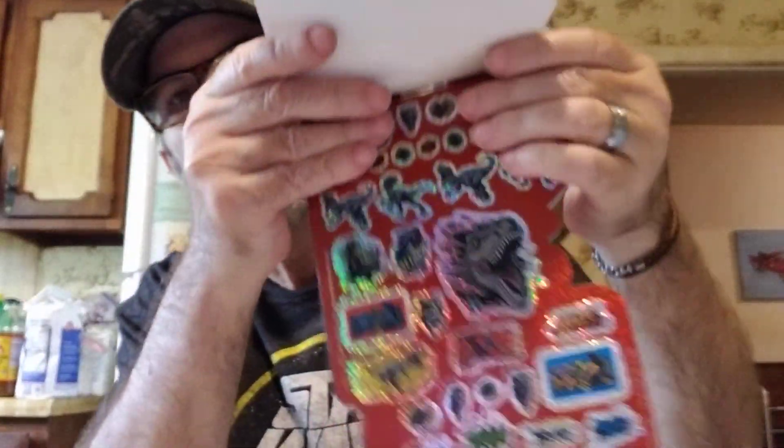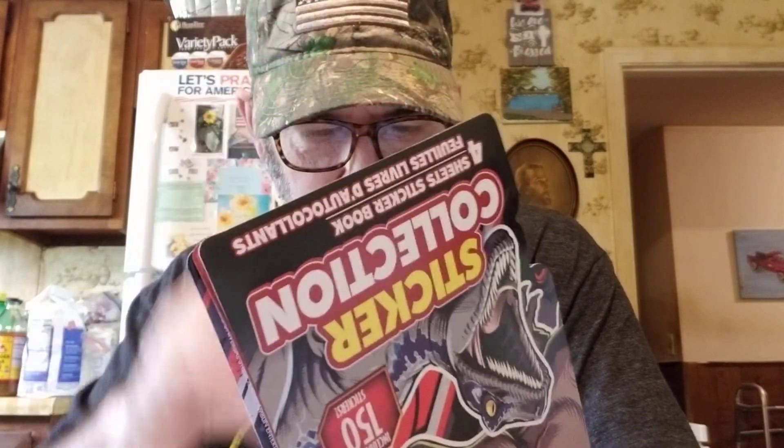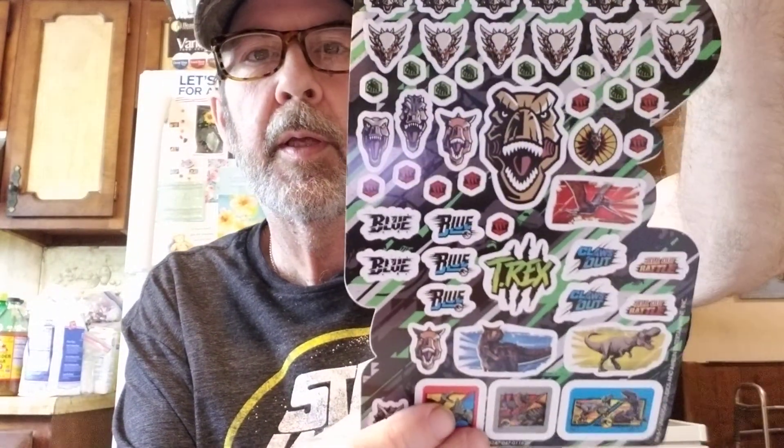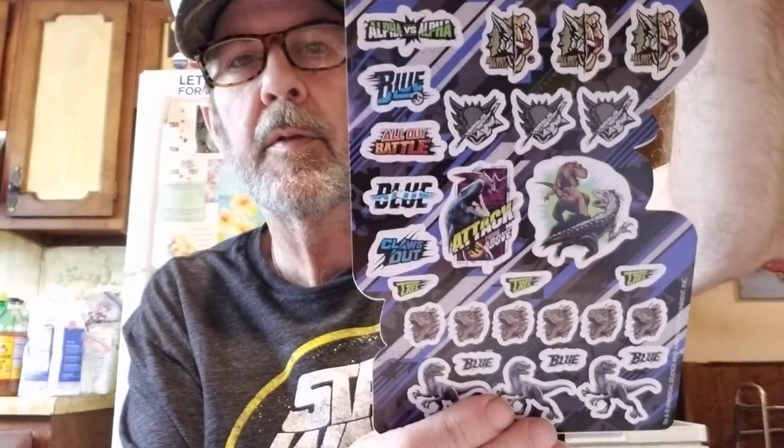I haven't been looking at stickers for a while, but I like this one — this is the Jurassic World sticker collection, it has over 150 stickers. That's a new one I haven't seen. Look at these — I like those. These are nice big ones. Some of them are super small, you know, but these are very nice. If you like dinosaur stuff, yeah, that's a great buy.